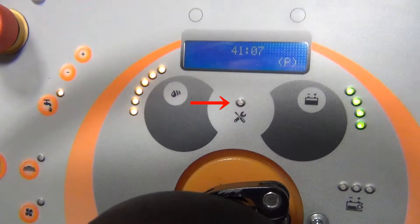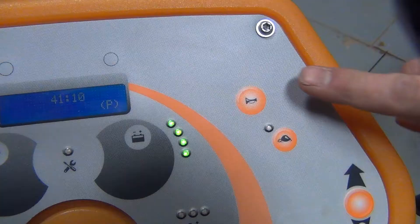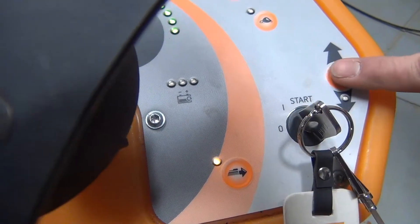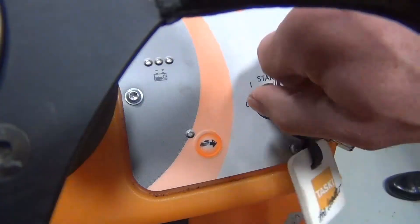The service light turns on at 650 working hours. It can be reset by pressing the plus and minus solution dosing buttons until the service LED switches off. Battery indicator. Battery charging level indicator — the battery charge lights only illuminate when you use an on-board charger; the standard unit comes with an off-board charger. The horn, slow approach button, reverse button that beeps when pressed, and key switch.